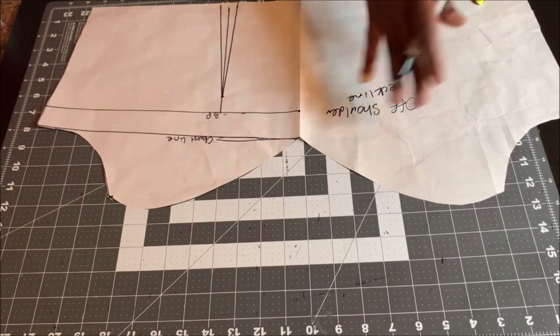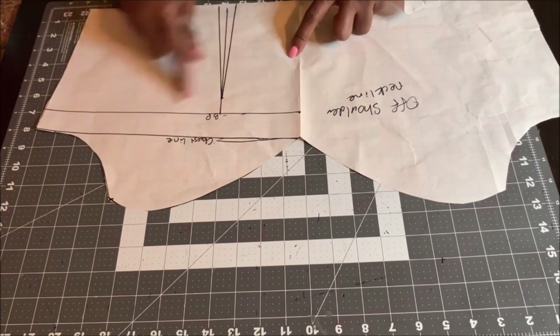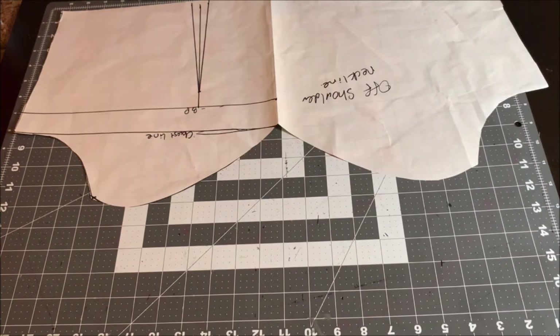You can also use it as a tube top or add straps. That's the end of the tutorial on how to draft different basic necklines. I hope this has been helpful — if it has, please give me a thumbs up, like, comment, and share. Until I see you next time, remember me — bye for now.